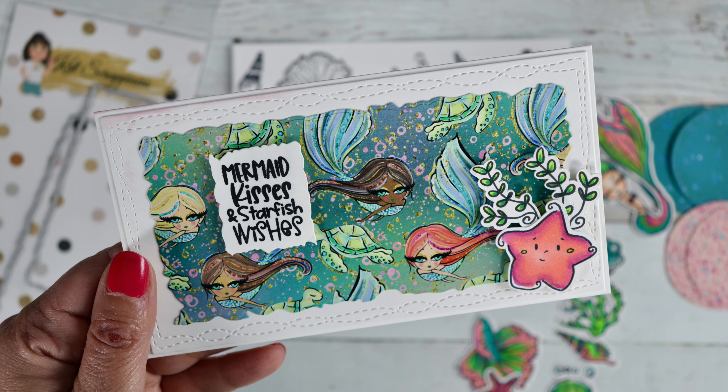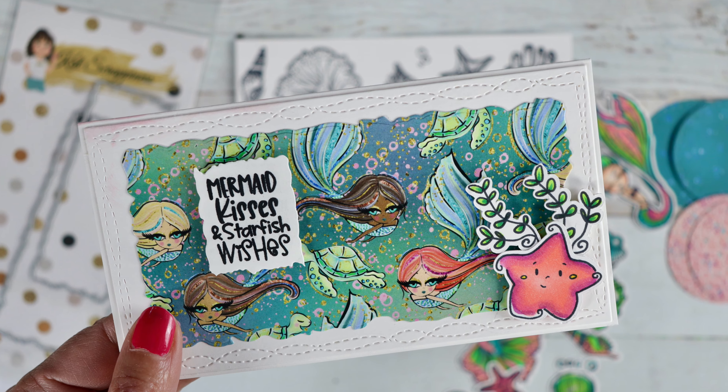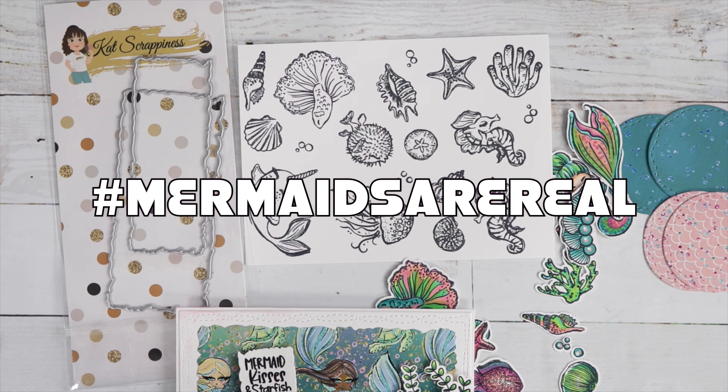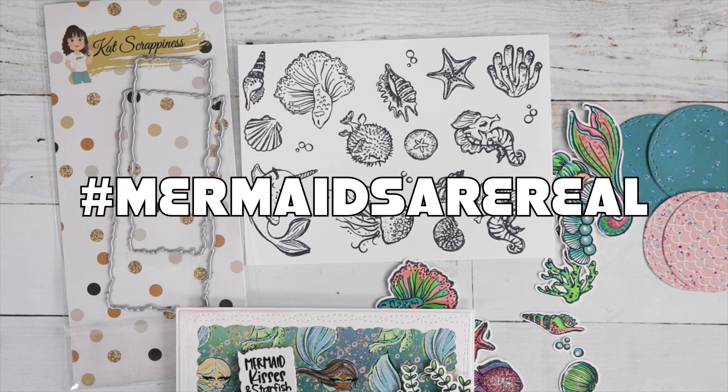Hi guys, welcome to the second annual three-day mermaid hop hosted by Fresh and Renewed by Teresa. For the next three days you'll see me do three mermaid cards, so make sure you subscribe to the channel and hit that bell for notifications. I will be doing a giveaway on my channel, and to find all the videos in this hop use the hashtag 'mermaids are real.'